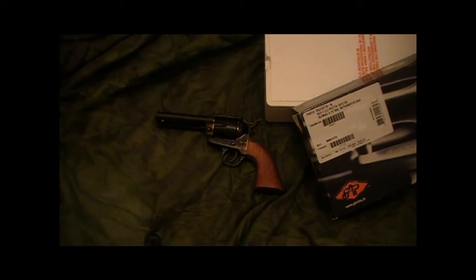It definitely seemed to shoot better with the .357 — closer to point of aim. It seemed accurate enough. I wasn't trying to shoot for groups because I couldn't hang a paper target due to the wind, but when I was aiming at it I seemed to be able to hit reasonably well.